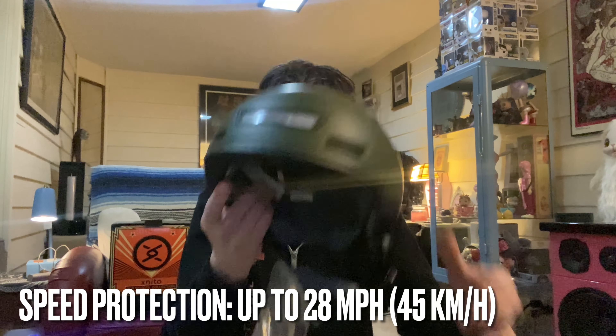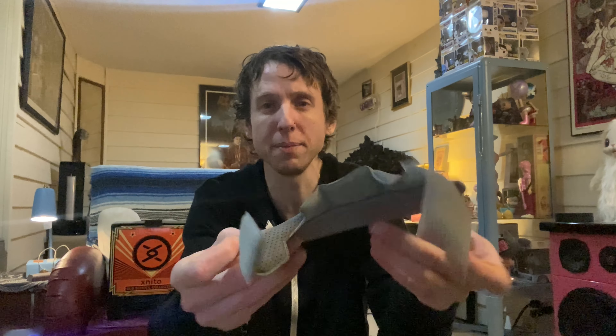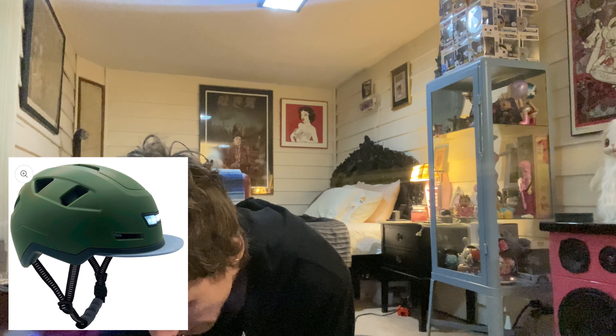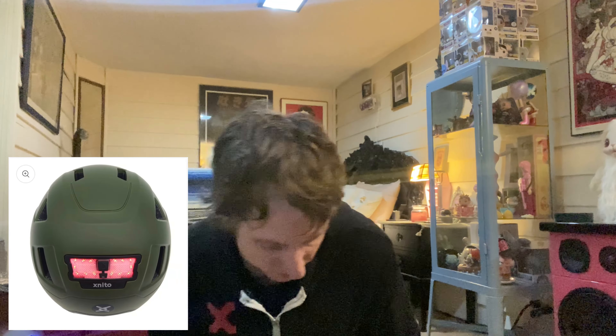Let's open up the visor and check that out. It's like a little brim that you can stick on. I thought it looked like plastic but it's more like a baseball cap brim — it goes on the front. That's an option. And we also have the charging cable to charge it up.